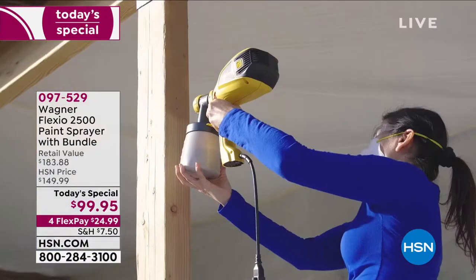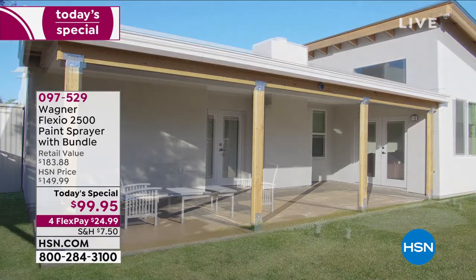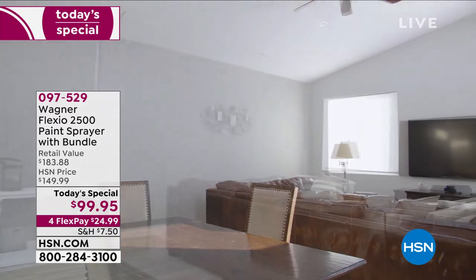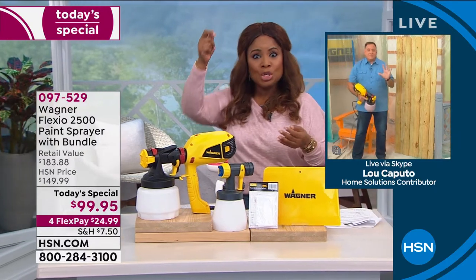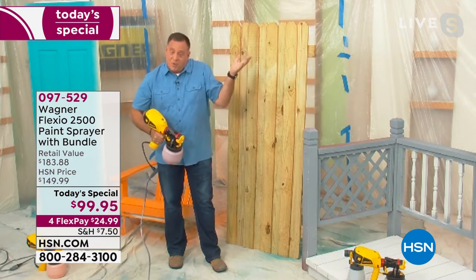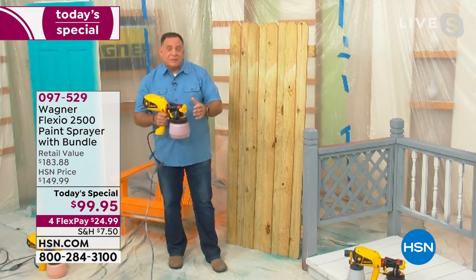Remember what Lou said — all types of paint, even stains. You'll even be able to paint five to eight times faster compared to a traditional paintbrush or roller. If you were painting a room with four walls, by the time you get done with the last wall, the first wall is already dry — so you can immediately apply a second coat. That's part of the magic of using something with air in it.